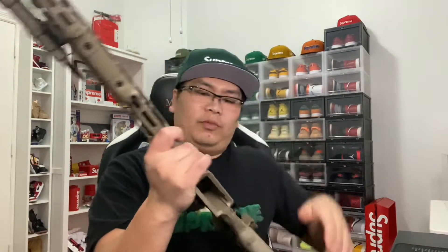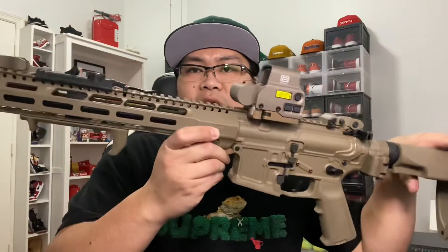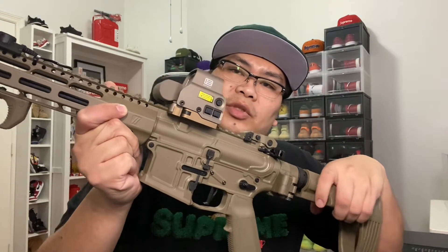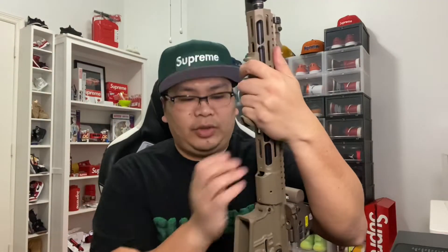That's basically the rundown of this build — one of my favorites in my collection. I think it's the top one. This is my most favorite, other than the Geissele that I built. I'd still pick this over the Geissele that I built.